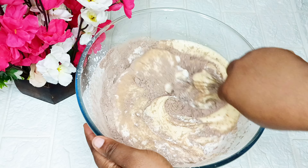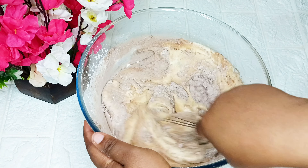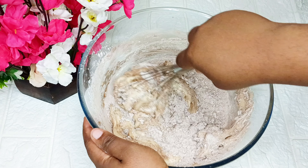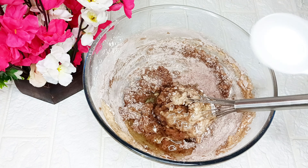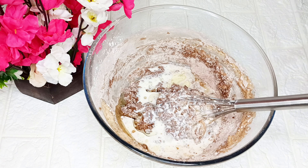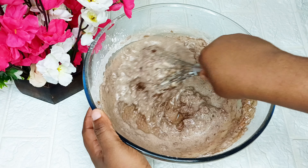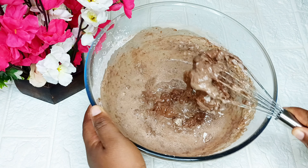Next I'm going to use my hand mixer to whisk and make sure that everything is properly mixed and combined together. For this recipe I'm using vegetable oil instead of butter. I'll go ahead to add vegetable oil and add some of my liquid milk to it, and after that I'll keep on mixing.